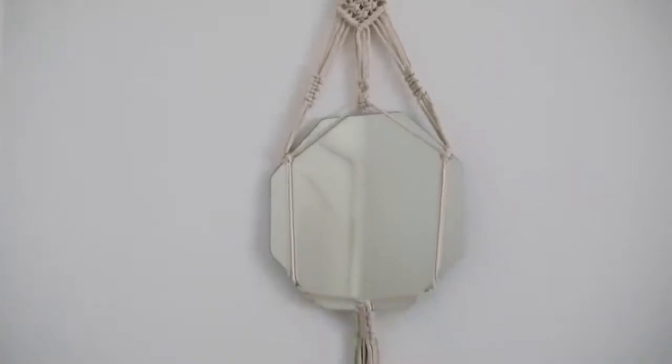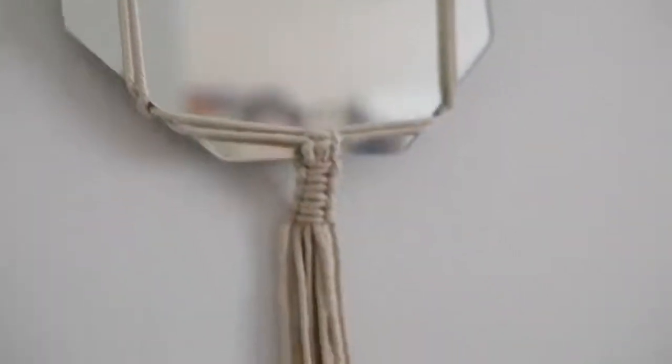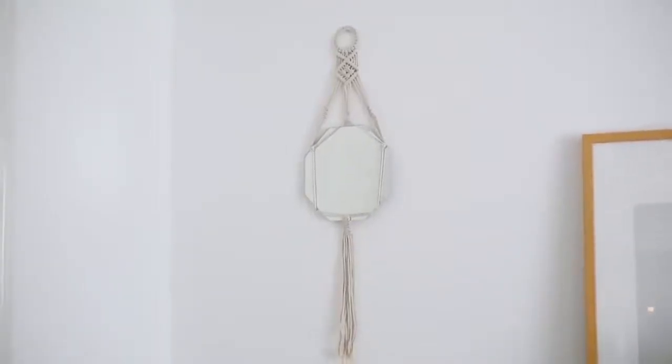These next two items are similar and they are items we could have DIYed, but the price made me gasp because the quality is so nice. The first one is this hanging macrame mirror — very Urban Outfitters, very fifty dollars, but I think this was on Amazon for literally like eight dollars. It looks so nice; it has a little hexagon-shaped mirror, the whole thing is fully macrame with strings hanging down and a pretty macrame ring at the top. The quality was amazing for the price.